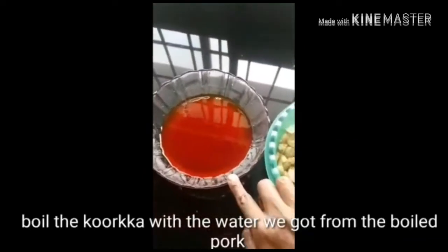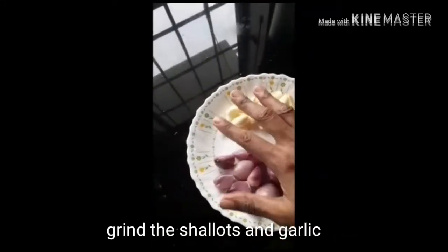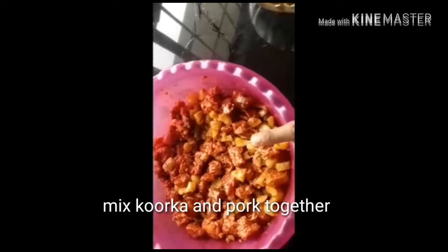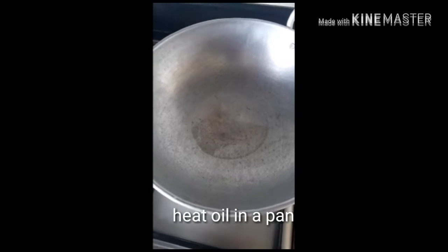We have to cook the fish. I will put the pizza in the pan. I am going to put the pork in the pan. I will put the pork in the pan. We will add pork to the pork.